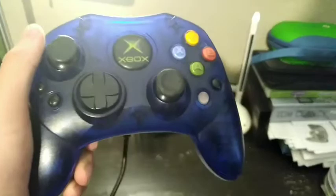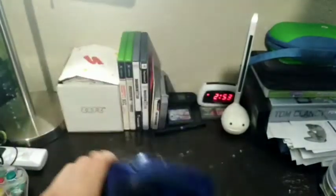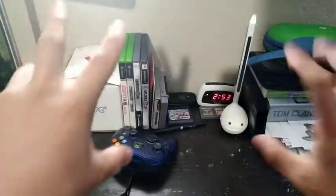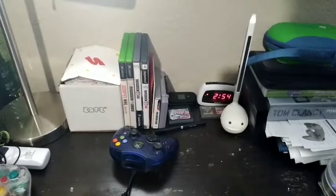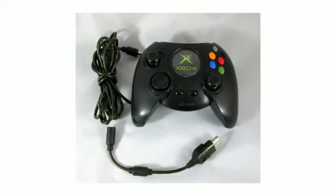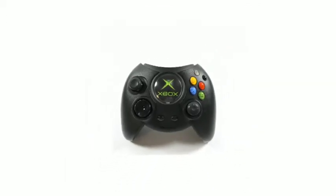This is the controller — this is the Slim version. Look how massive this thing is. That is just a Slim; don't even get me started on the original, AKA the Duke. This is the Xbox Duke controller, and I can see why they call it that. Just look at it, it's so massive. I can't even imagine how it feels in the hands.